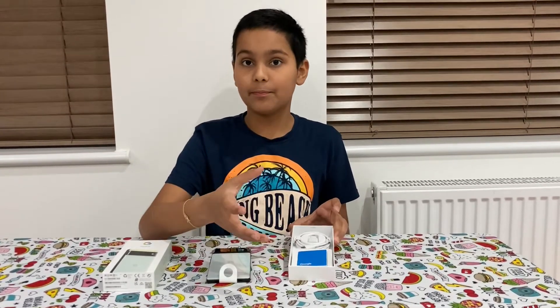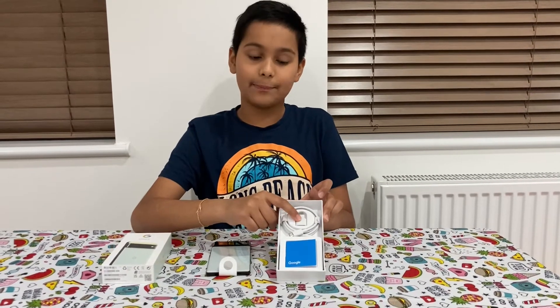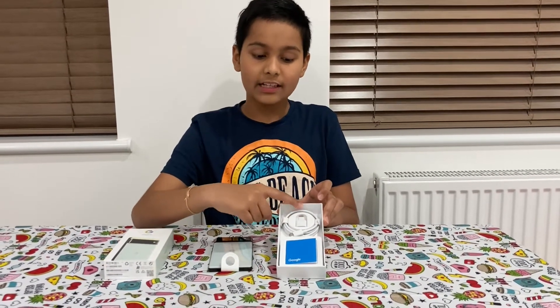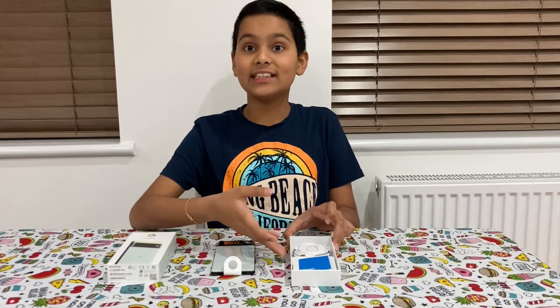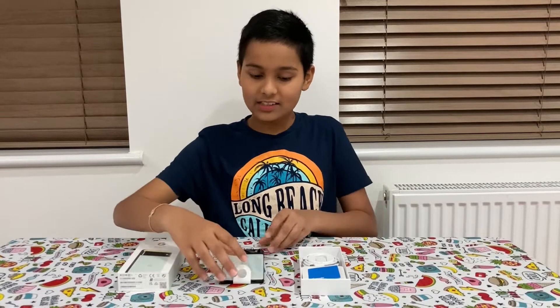Here's the documentation and the SIM tray. This is a Type-A to Type-C converter, and here's the charging cable. As you can see, there's no adapter in the box — Google has followed the trend of not including an adapter, like Apple and other big companies.